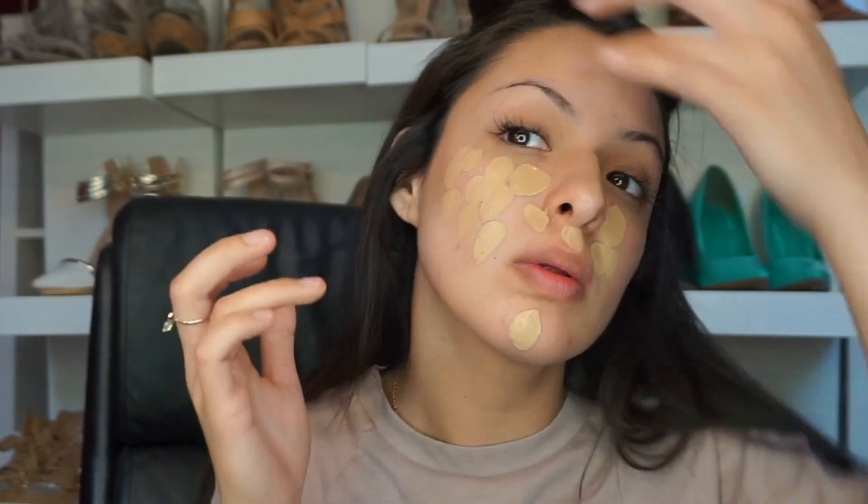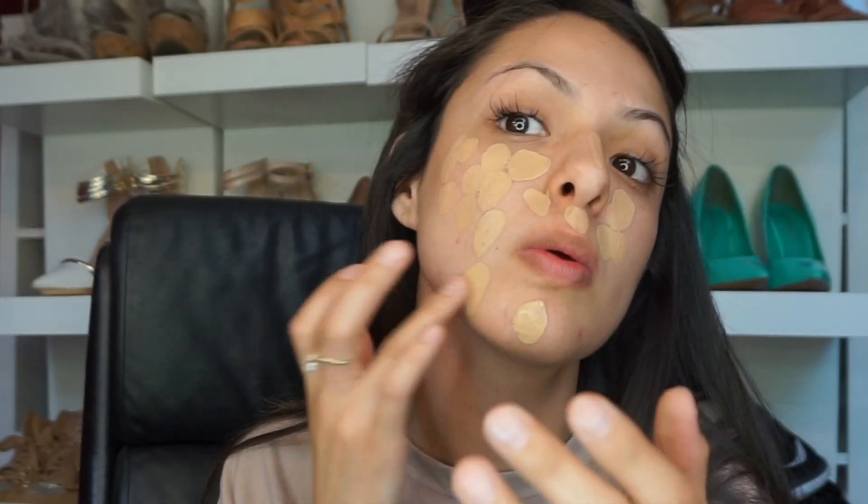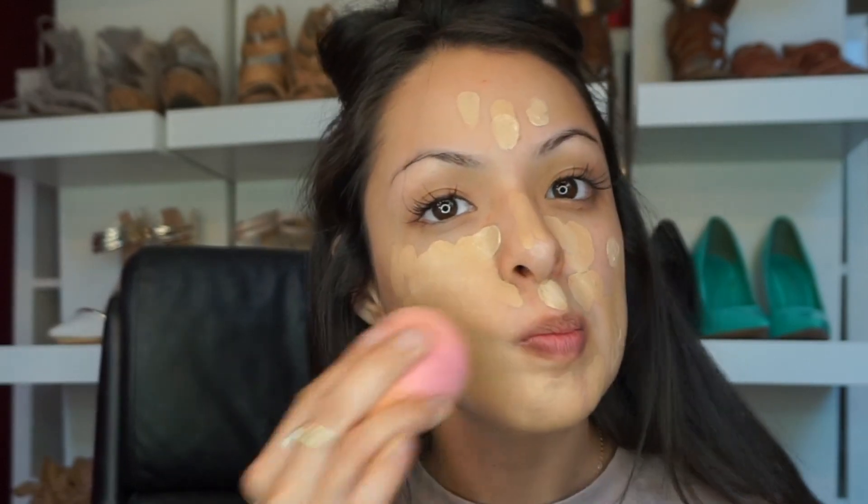Hey, I missed y'all so much and I'm here to share with you my everyday look makeup tutorial. So let's get started. Right here I am just patting my face with the Makeup Forever foundation in number 35 — it is a matte velvet, so it's a good finishing touch, full coverage. I already did my eyebrows.